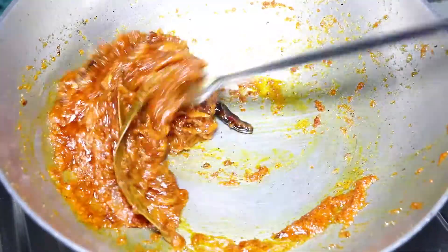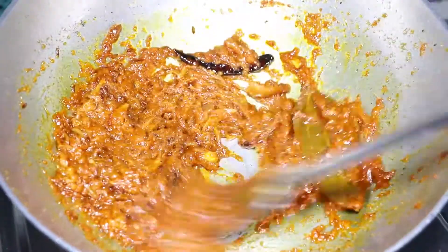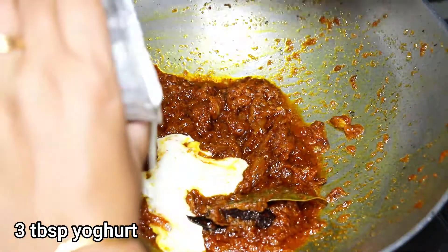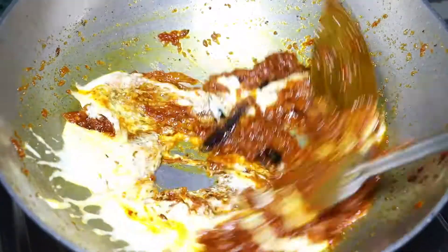The oil has already started to separate. Braise again well.